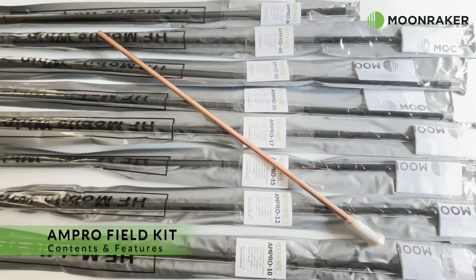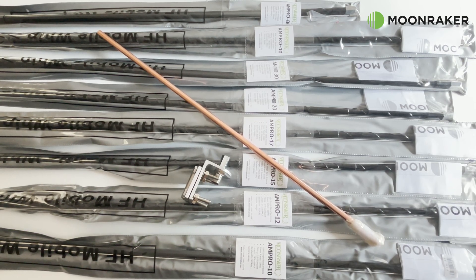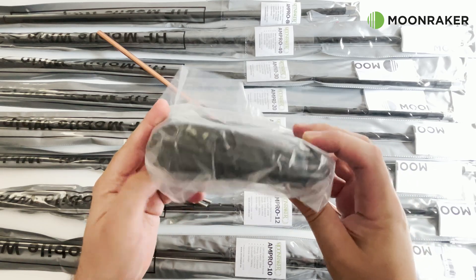The Ampro field kit available for MoonMaker provides coverage from 80 meters through to 10 meters. This field kit also comes with the Ampro ground mounting kit, which contains 10 meters of coax terminated with PL259s at each end,